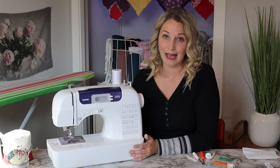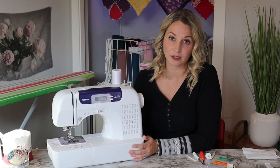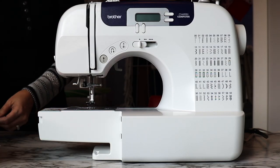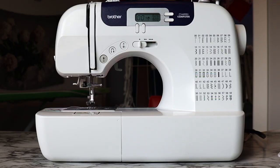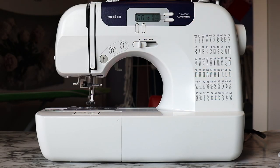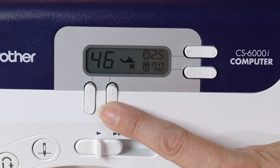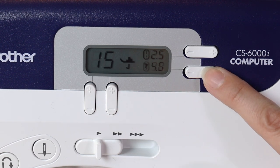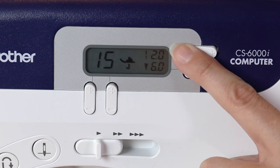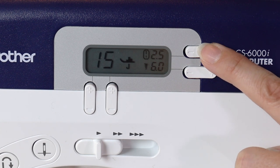They both have 850 stitches per minute as well as a built-in free arm with accessory storage, a removable extension table, a speed controller, and an LCD screen that lets you choose the stitch you want. It will suggest what foot you need to use with it, as well as your stitch length and stitch width.